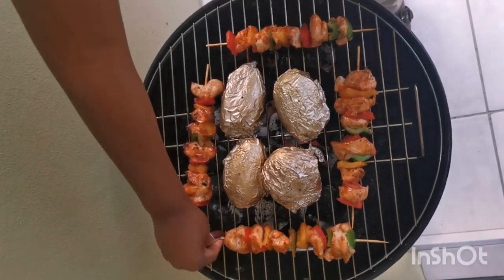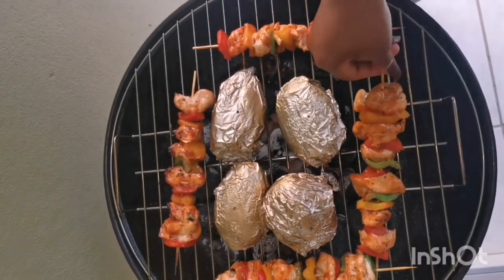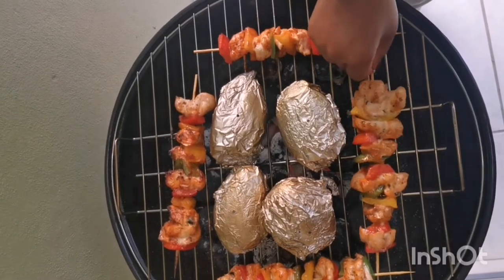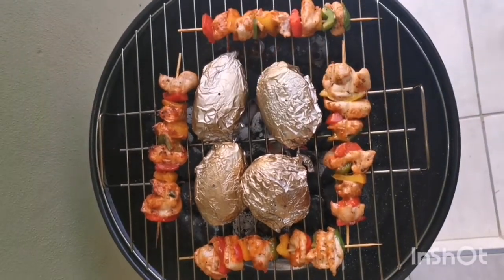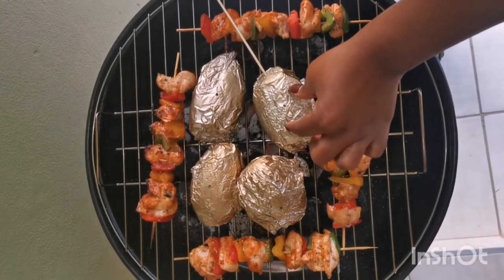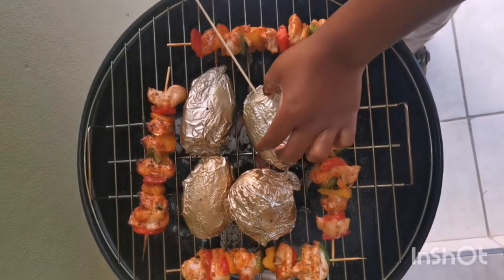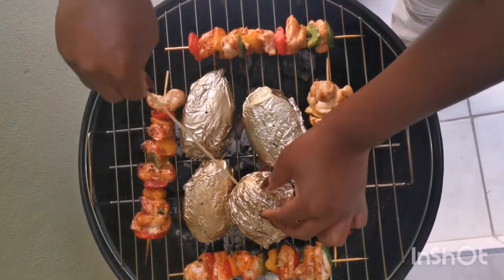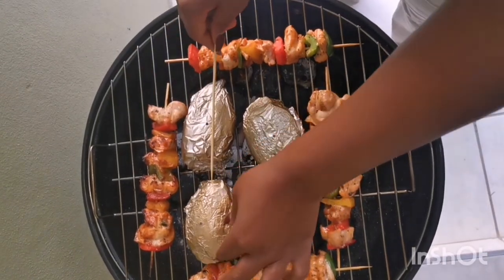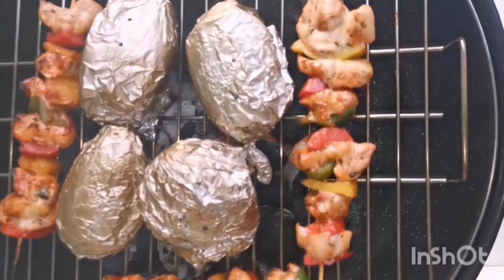To check if the potatoes are cooked, you push a skewer into them — if it goes in without any obstruction, then the potatoes are cooked. On one of them I could barely push the skewer in, so it's not cooked yet. The other one went in easily, so it was ready. I'm going to close my braai stand and let everything cook together, then I'll show you when it's all done.